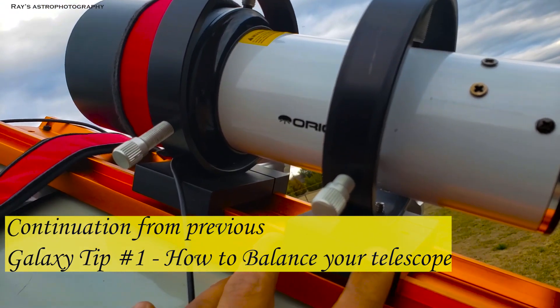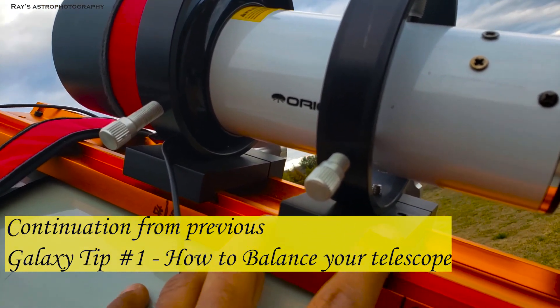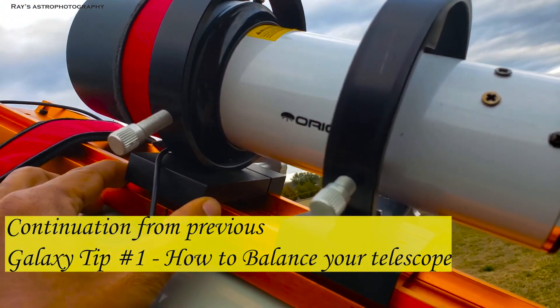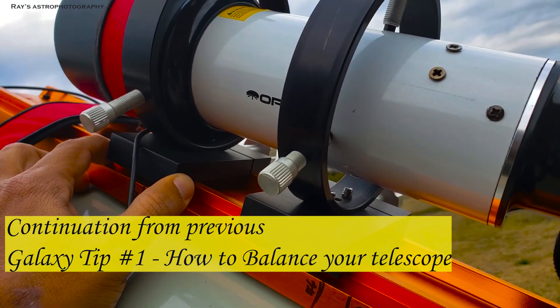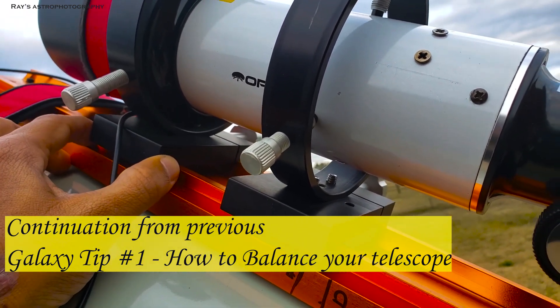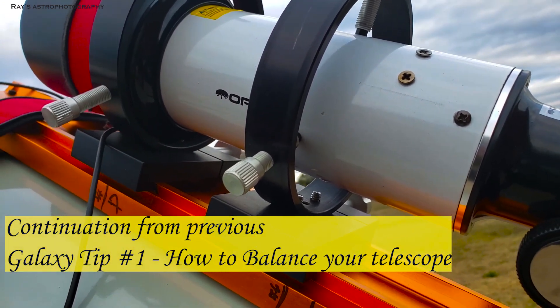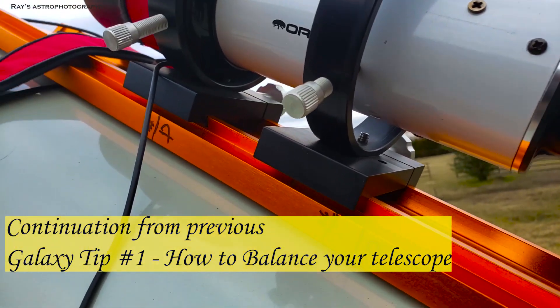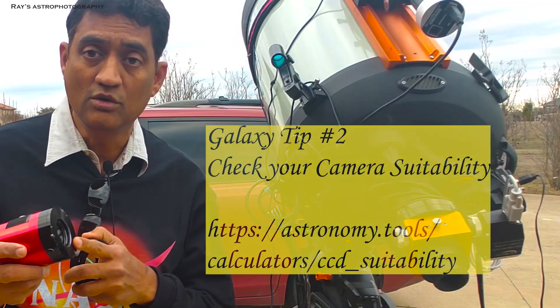By moving this guide scope on the top of your telescope up and down a little bit, you are going to make like one-fifth or one-tenth of the weight adjustments that you need. You can move it up if you need more weight on the mirror side, or move it down if you need more on the back side of your telescope.